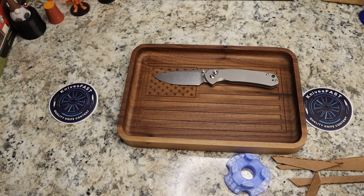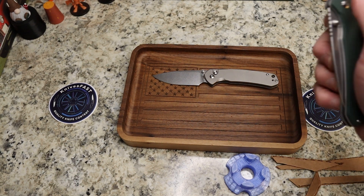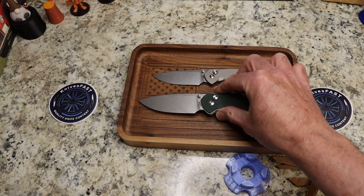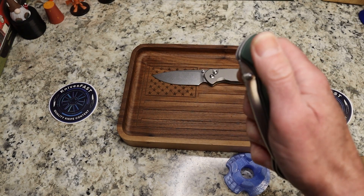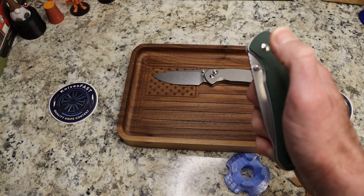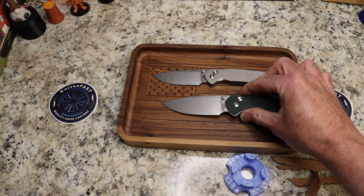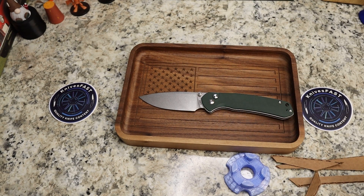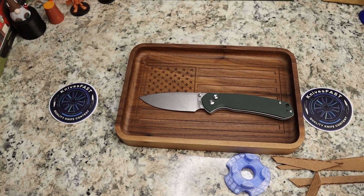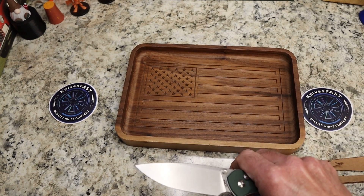CJRB — between this and the Echo, we were just having a little discussion in the Passaround group. This comes from the Lefty Passaround group. A lot of guys think the Echo is way better. I think the Echo is awesome — it's a great Laconico design. My only issue with the Echo is the front flipper tab is not my favorite, but other than that, I love that design, and CJRB is just killing it. They're just bringing these beautiful knives to market — super well done.